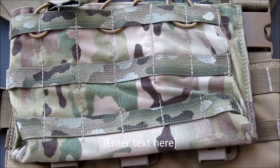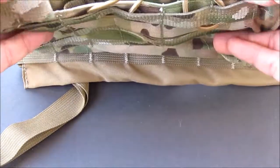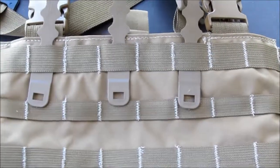We're going to do a quick video on attaching your 3-mag pouch to your Tactical Tailor Minimav, or any MOLLE.